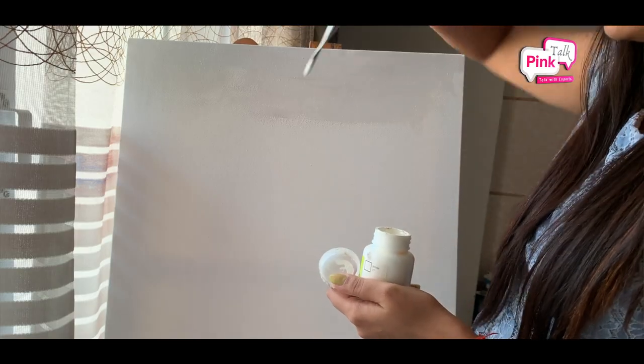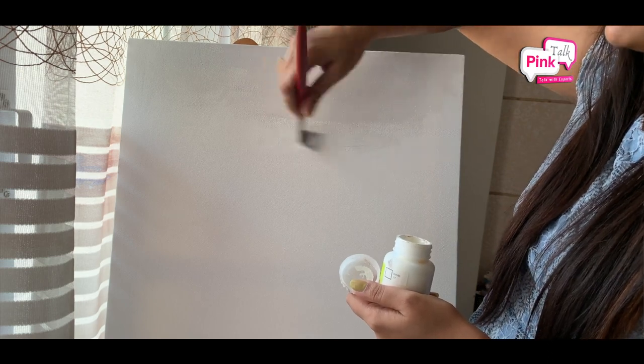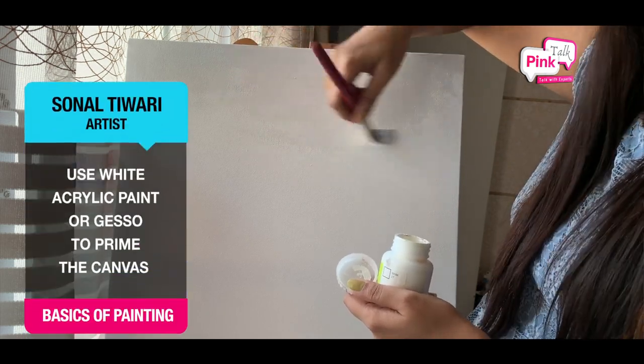There are two things to prime the canvas. First, how to prime the canvas — we use white acrylic color to prime the canvas, which is easily available in every stationery shop. Second is Gesso.